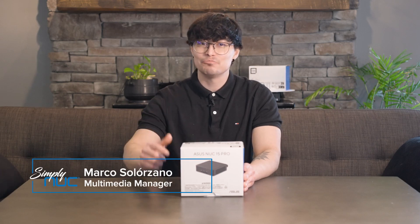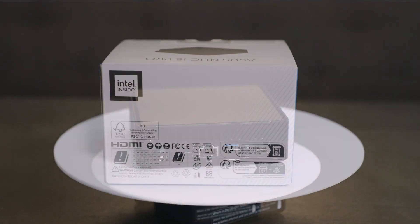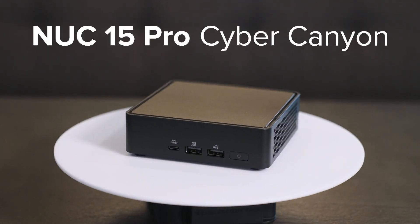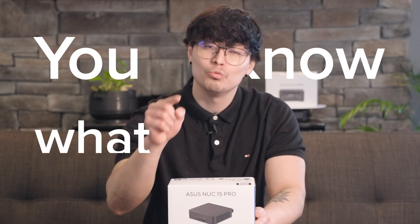Inside this small eco-friendly box is something seriously impressive: the Nook 15 Pro Cyber Canyon, the latest addition to the Simply Nook lineup. Let's pop it open and take a quick look at what's inside so you know what to expect.